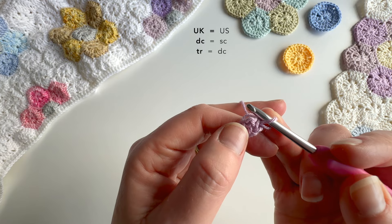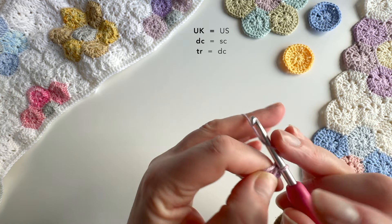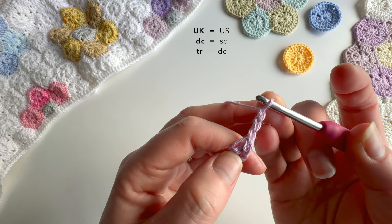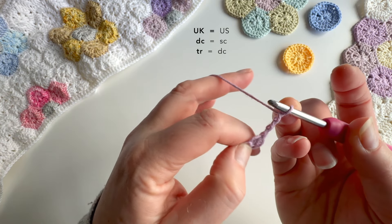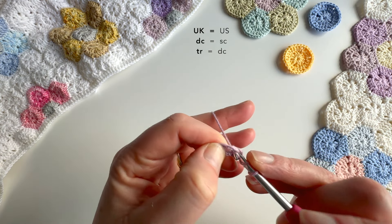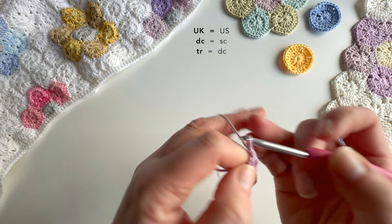It's hard to see the hole in the middle, but it is there. And then I'm going to make three chains, and that's going to count as our first UK treble — so that'll be a US double. And then I'll make two more UK trebles into that centre loop.